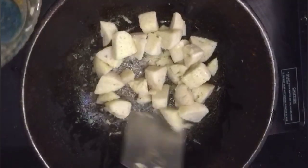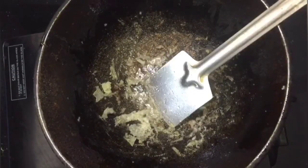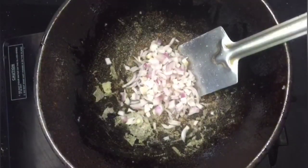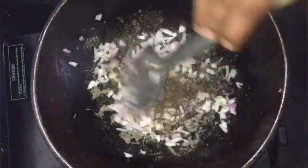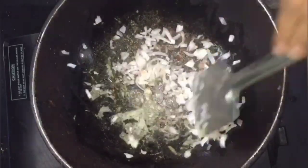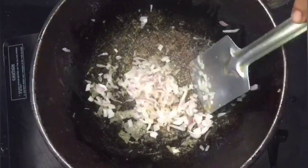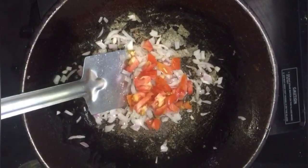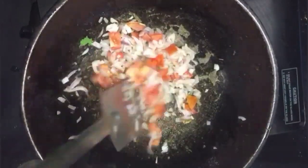We need to roast it and add some sugar to it. Now we have to cut it out and mix it up.